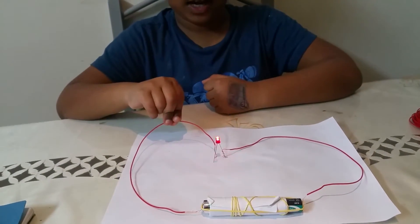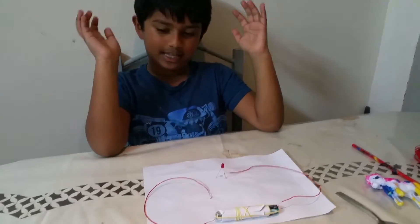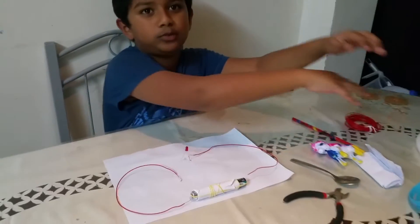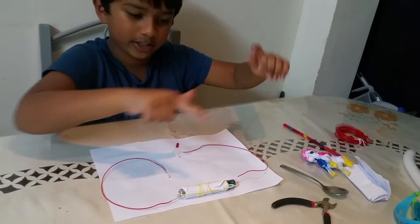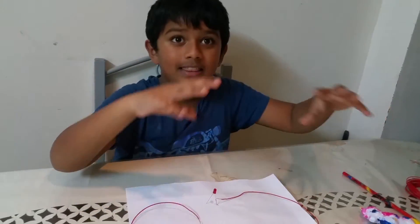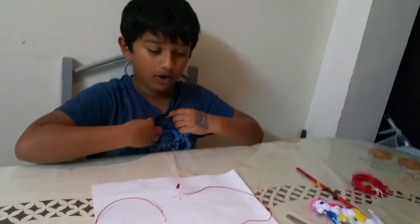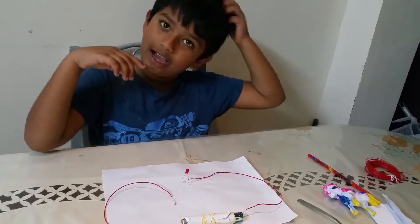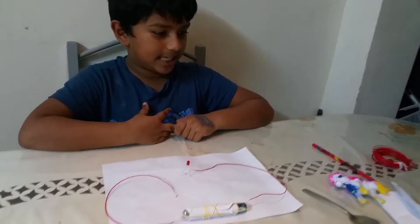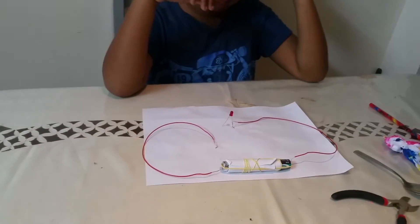Now I'm going to test what is a conductor and what is an insulator. We have all these objects here that we're going to use for the test. A conductor is an object that will let electricity pass through itself, but an insulator is an object that can never let electricity through. Let's test these objects to see if they're an insulator or conductor.